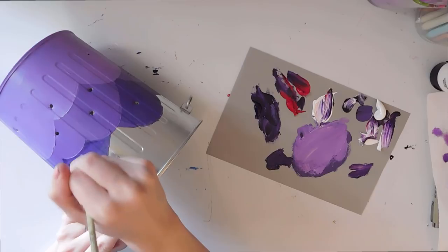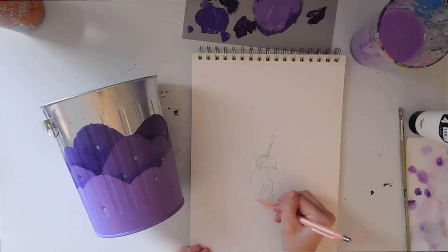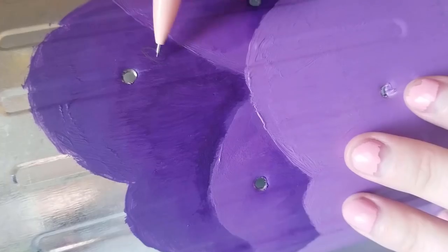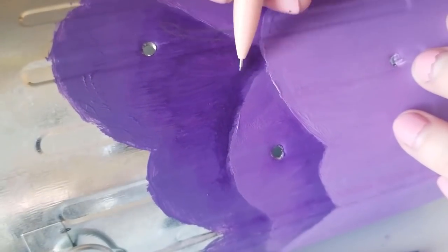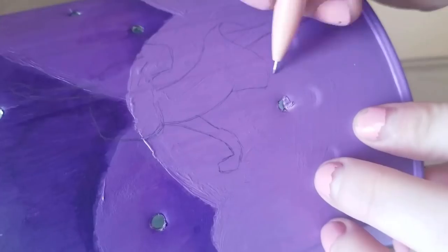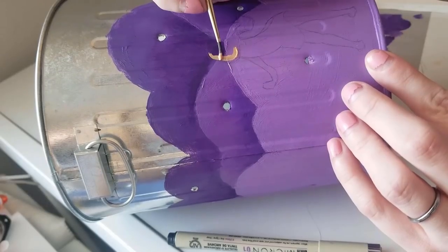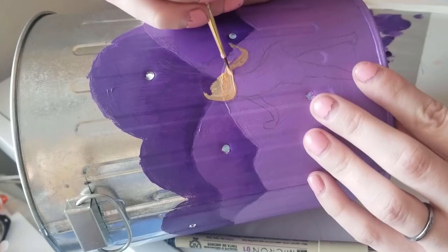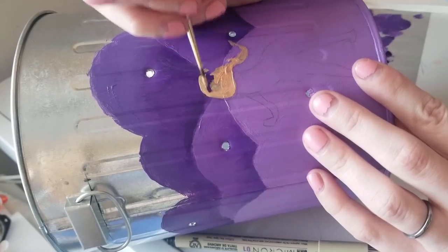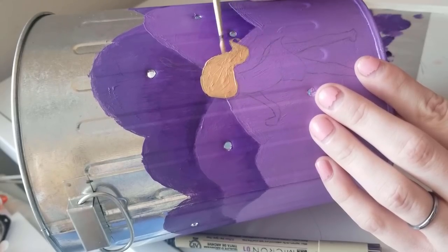Basically from here on out I kind of winged the rest of it — I was just seeing where this project was taking me. Here I'm drawing just a little sketch of a girl, and my idea was to have her reaching up toward one of the lights. I sketched her out on a piece of paper beforehand to hash out how I wanted her to look, then sketched her directly onto the can. Because I had the paint already on it, I was easily able to make the graphite show on top. I think this girl came out really cute — it's not often that I draw people from behind, but she has a lot of movement for not being that detailed and it looks like she's actually reaching up to grab one of the lights.